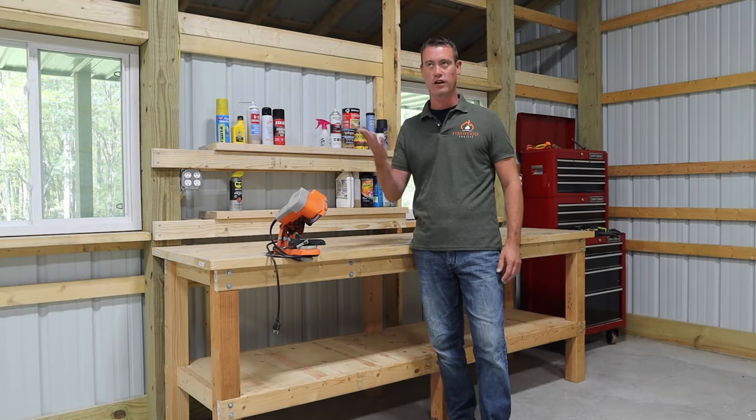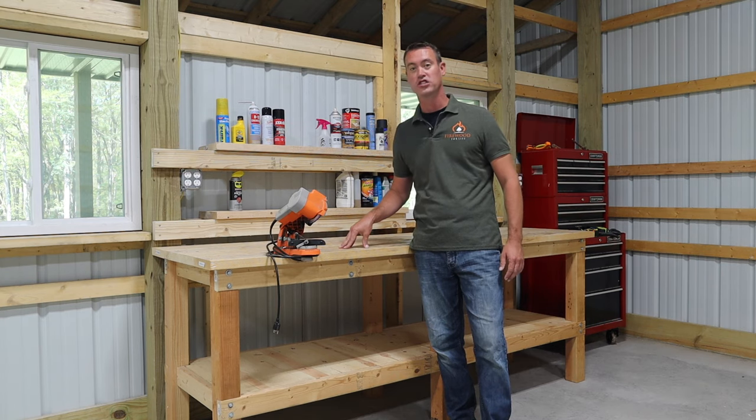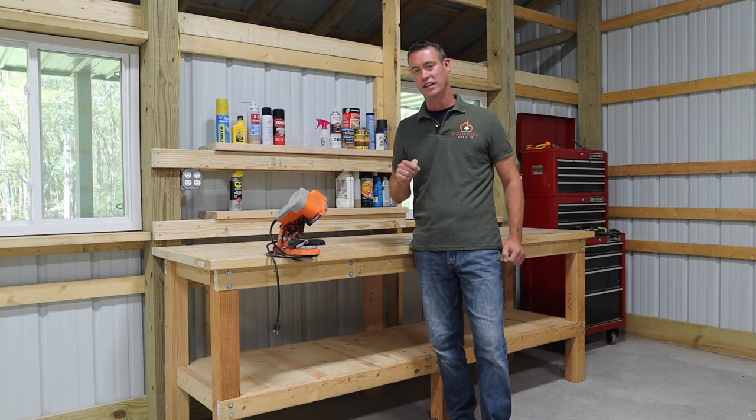What's up everybody? You're watching Firewood for Life. We're out here in a pole barn today because I want to show you how to build an affordable, sturdy workbench. It's going to last you a lifetime and best of all it's simple to build and you don't need any special tools. So stay tuned and I'll show you how.